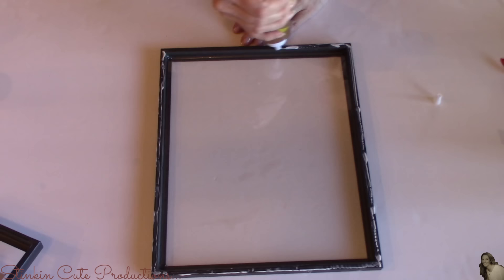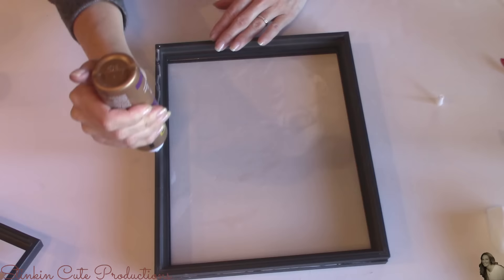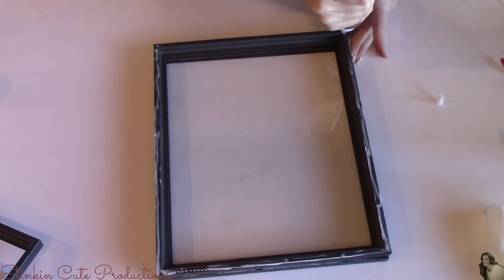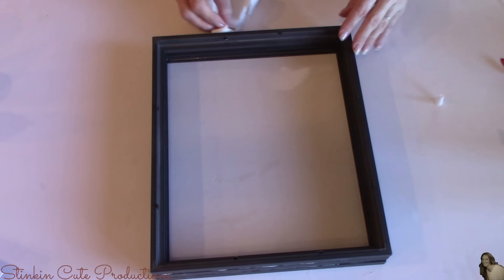The frame I'll be placing on top is the one that I removed the prongs out of and doesn't have any glass. Then again, I'm going to place some glue on the outside edge of the back of this frame, and I'll be placing my last frame — the one that still has the prongs in it — on top. I'm going to use a damp paper towel to wipe up any excess glue that might have come out from between each of the frames.